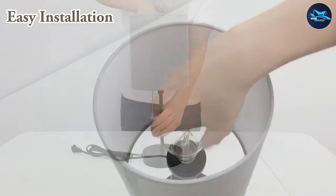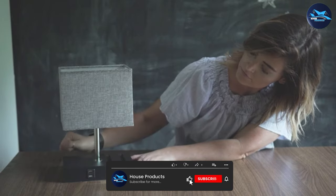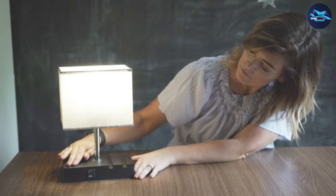We hope this review has been helpful in your search for the perfect table lamp. If you have any queries or information to share, please leave a comment below. Thank you for watching!